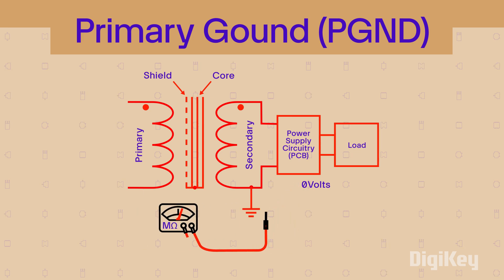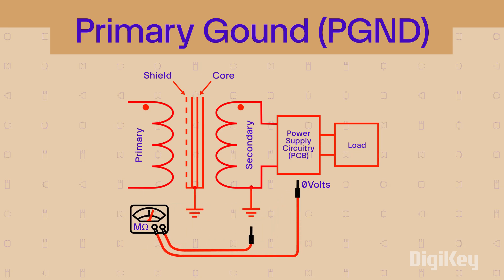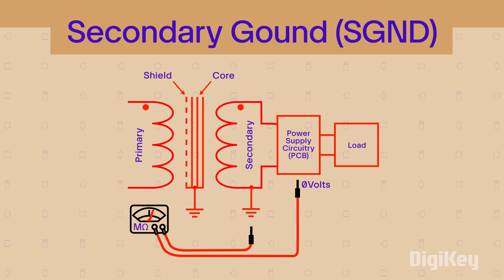Grounding the output side of an isolation transformer is secondary grounding, and is used to reduce noise in power-to-ground reference changes.